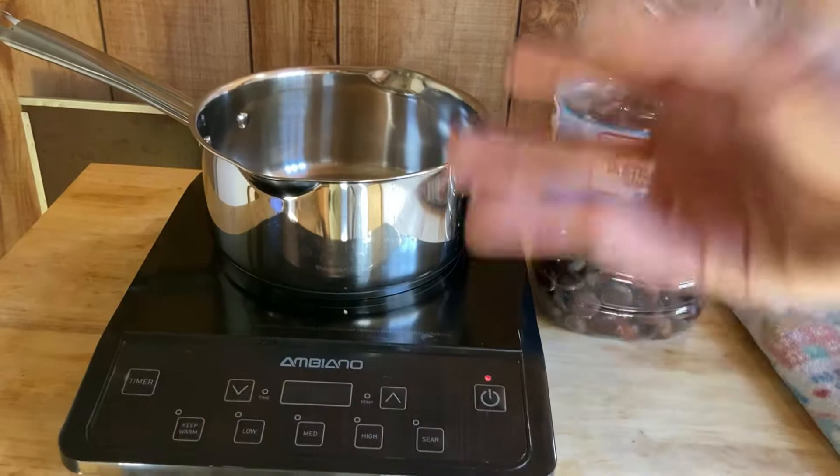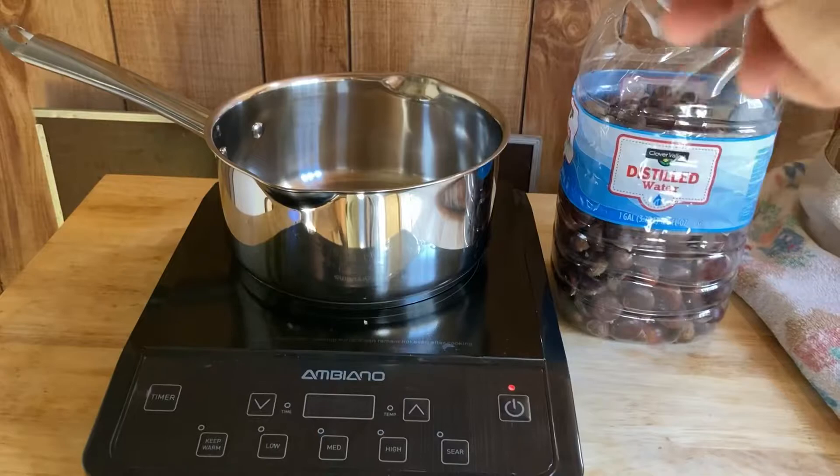Hey guys, it's Lightning Slash here and today I'm going to show you how to get worms out of your chestnuts. We're going to need to kill the larva before they develop.